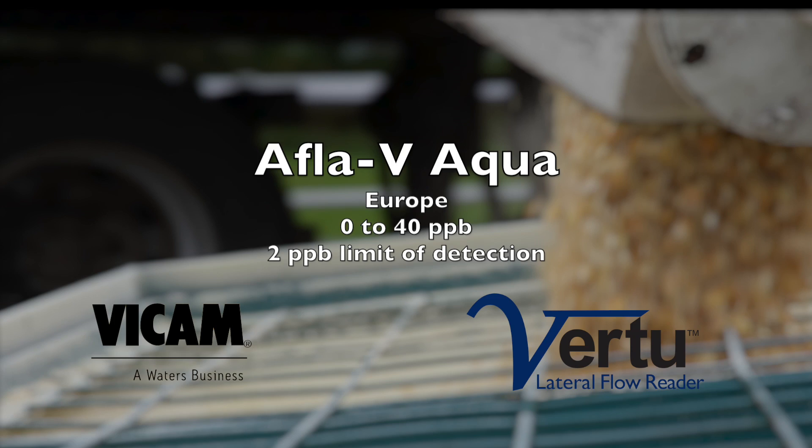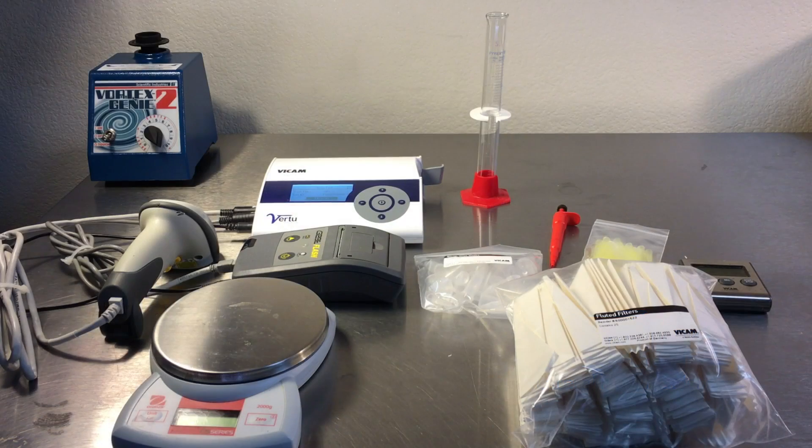The Virtu Lateral Flow Strip Reader Kit includes the Virtu Strip Reader with a barcode scanner and printer, a vortex mixer, scale, graduated cylinder, and pipetter. Disposable items include extraction tubes, filters, and pipette tips.